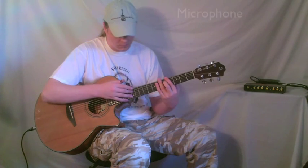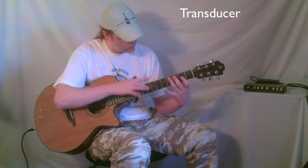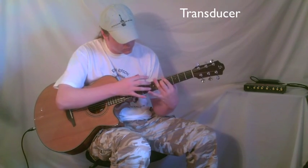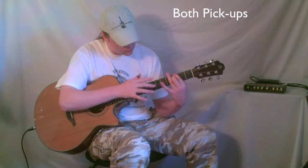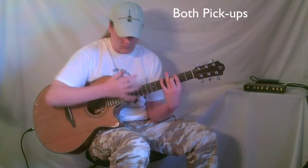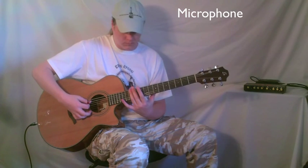Let's try some two-handed tapping. Now let's try some harmonics.